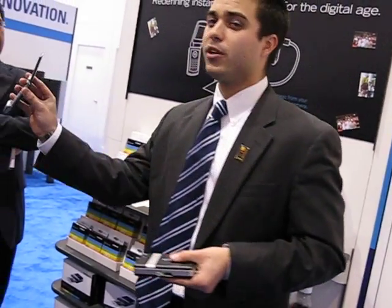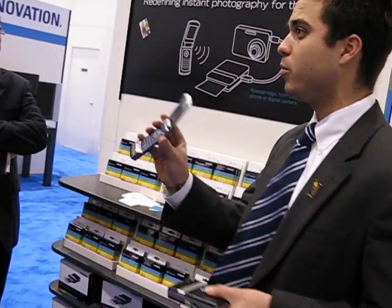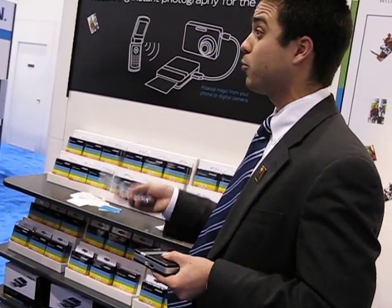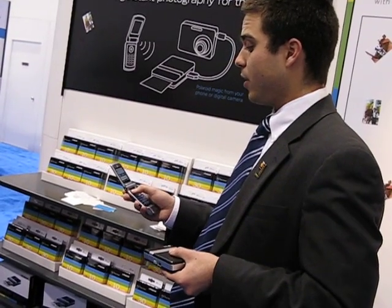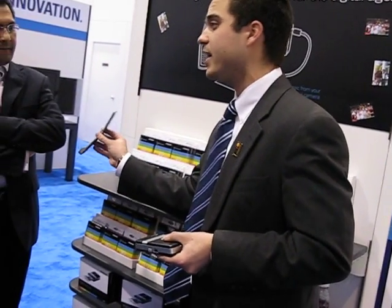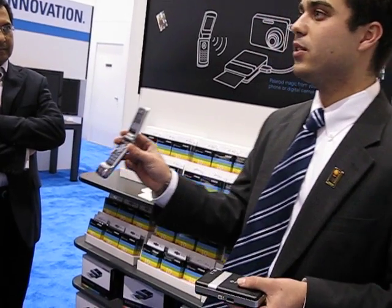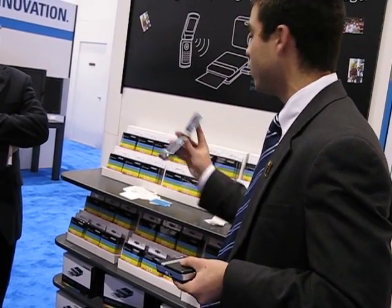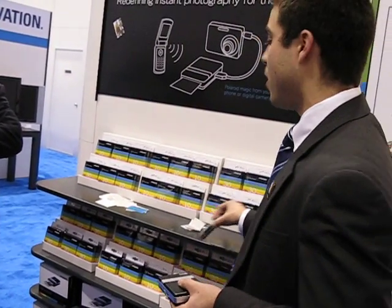It will temporarily turn on the Bluetooth and automatically find the printer. As you can see, it's found two printers, which means there are two printers powered on within range. Each printer has its own unique name and is password protected. I'll go ahead and select — as you can see, the phone is already connected. In less than five seconds, this 1.3 megapixel image will be copied and sent from my phone, and the phone is already disconnected. My work is done.